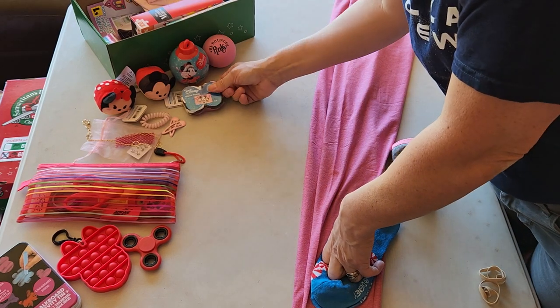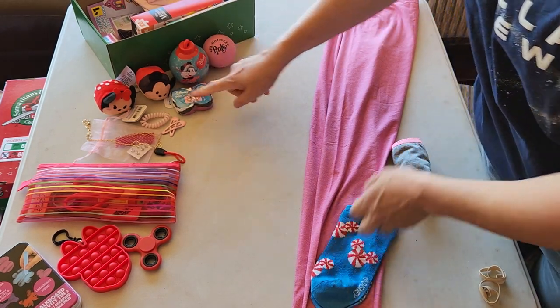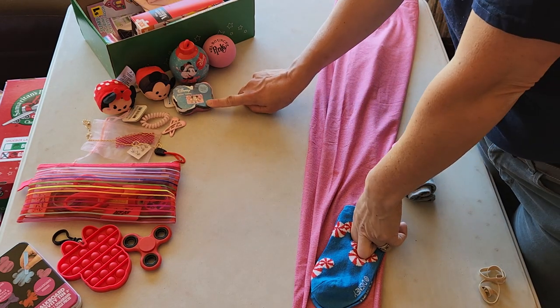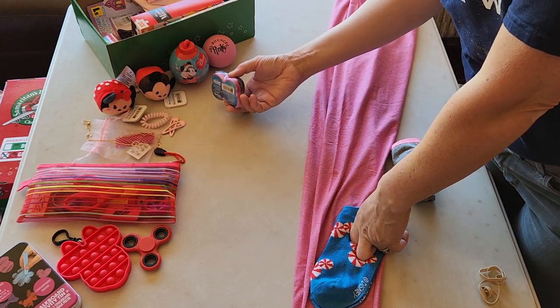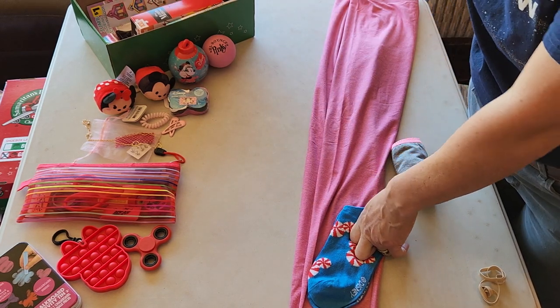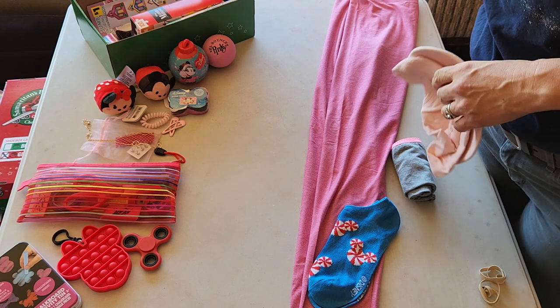These were on clearance here in July and August of 2023 at Walmart — down to 50 cents. You can find them all the time at Dollar Tree. They have all sorts of characters. If you're looking for something extra for a themed box, that's a great place to look.